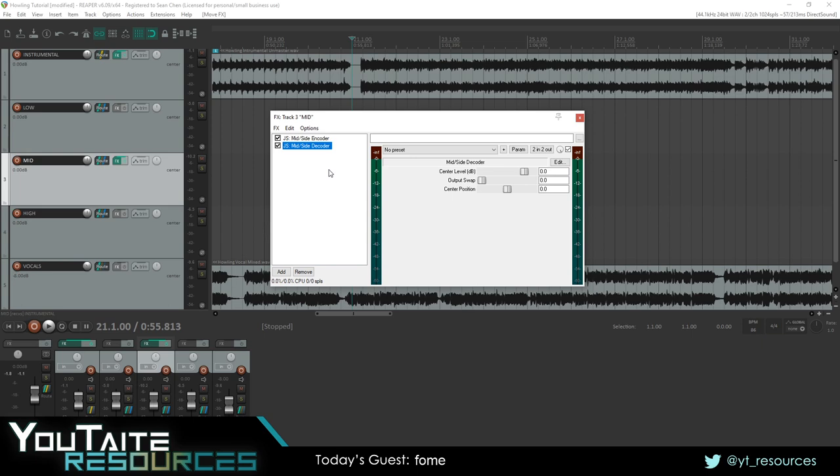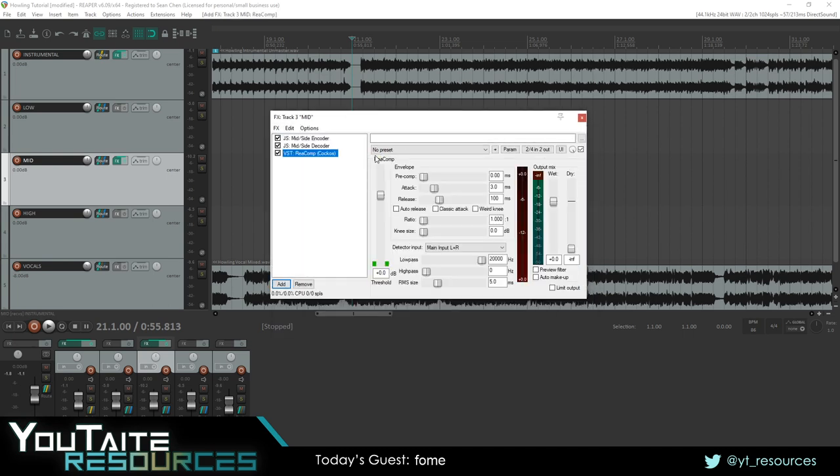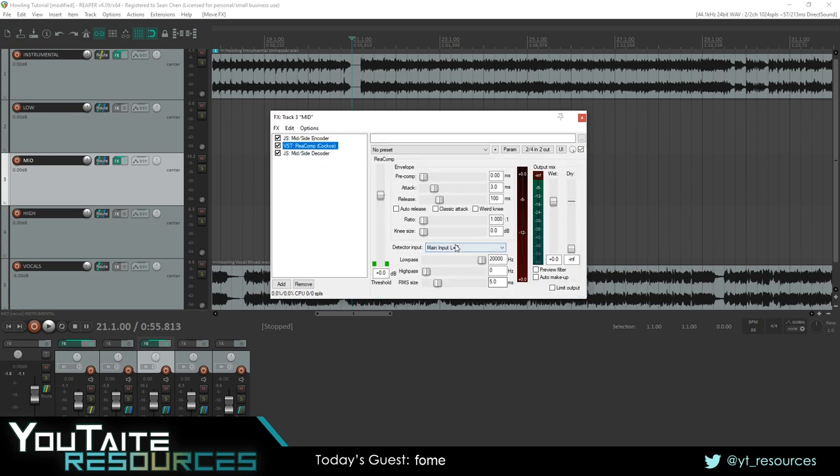Now that we have that set up, let's apply the compression. We're going to put a compressor only on the center frequencies — the mid of the stereo field. Between the encoder and decoder, add a compressor. I'm going to use Recomp because it comes with Reaper. Since the encoder puts the center on channel one and sides on channel two, we want Recomp to only compress channel one. Go to the effect's routing and unselect channel two. After it finishes compressing, the decoder will recombine the signal back to the way it was.